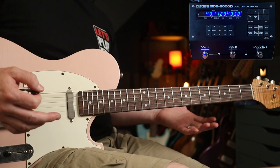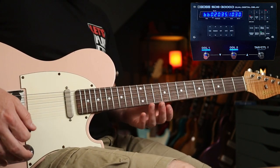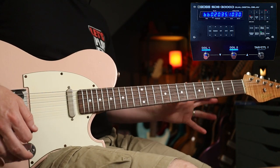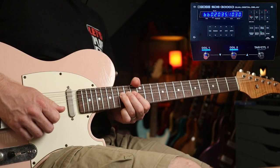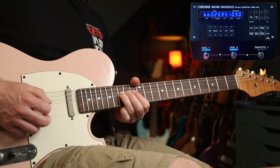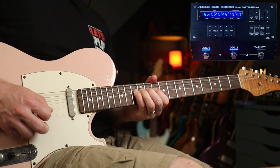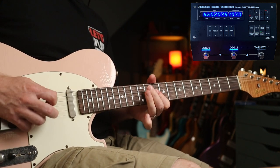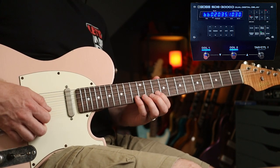Another thing we can do is add a second delay for Mike's fills — a bit more gain, and with a second delay set at about 660 milliseconds, we get a lovely lead tone.